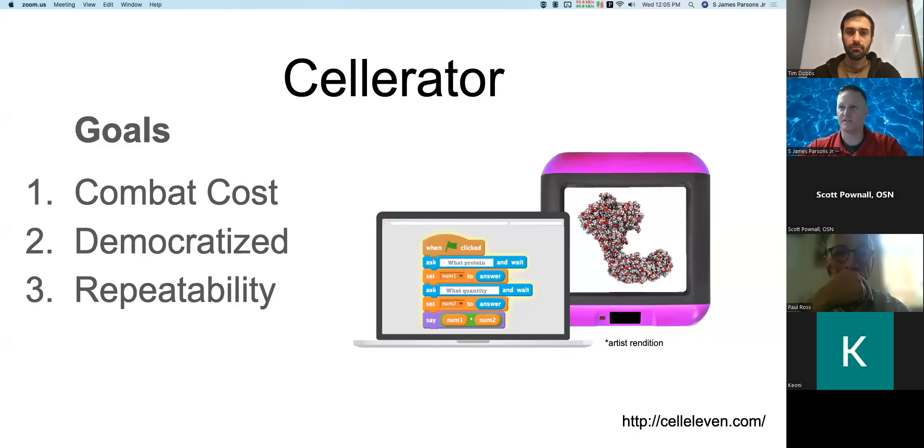I was working at a couple of biotech companies doing FDA compliance and digesting human adipose tissue to get stem cells. I thought there had to be a better way, and that's what led me to my creation, which I call Celerator. Let me share my screen — can everyone see my slides?